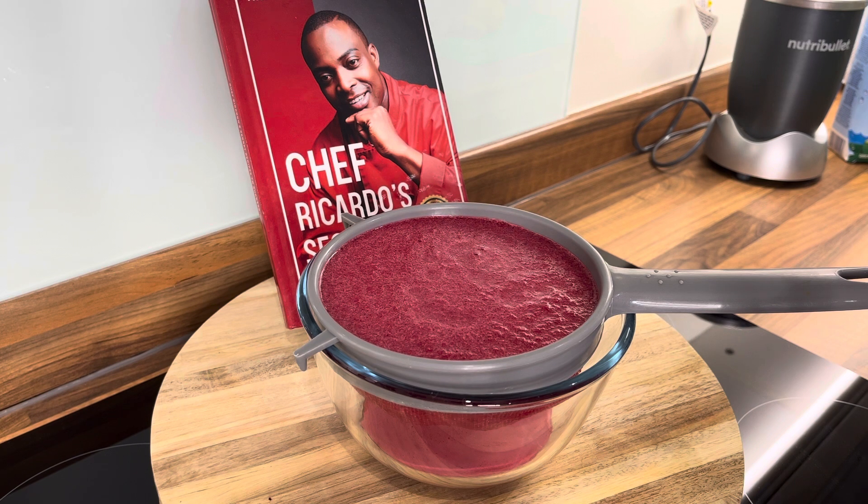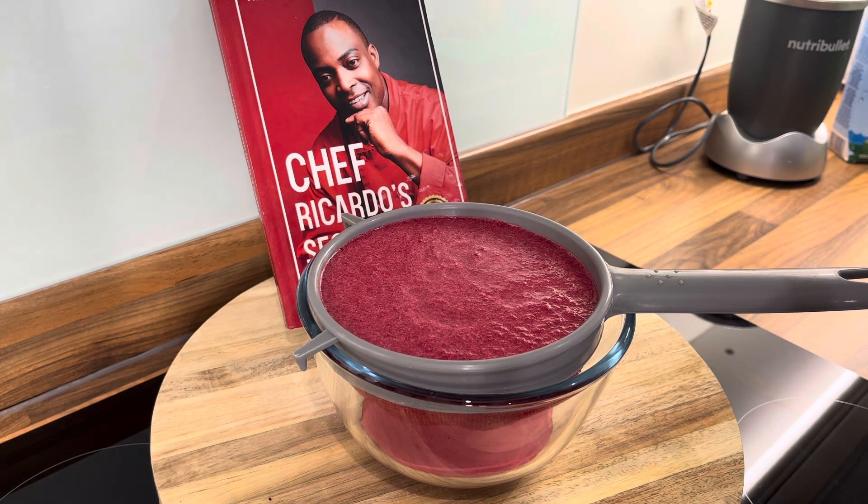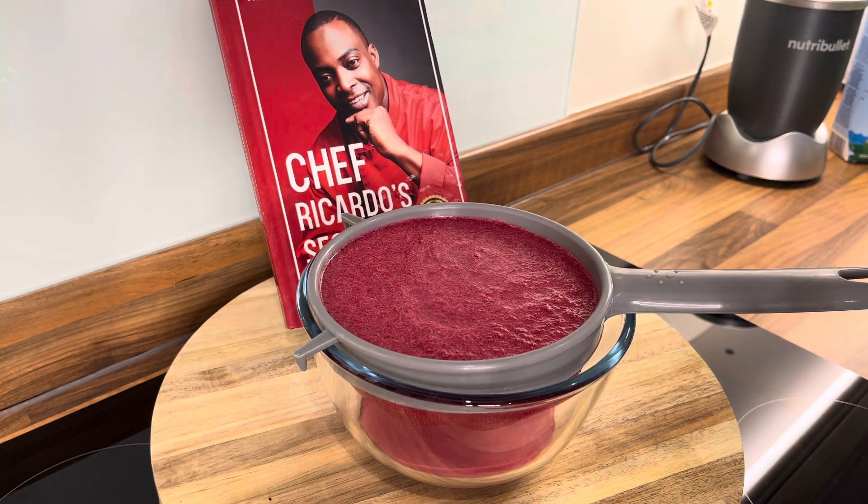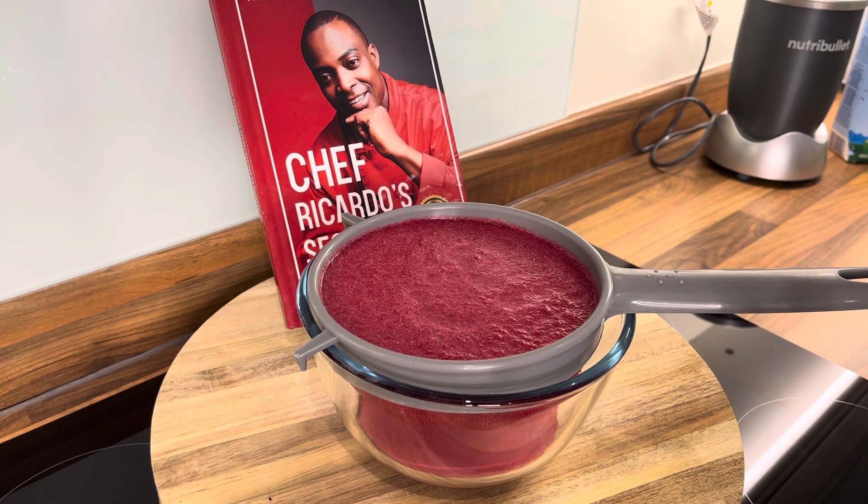Excellent, that's looking good — so that's the juice right there. That's the beautiful drink.